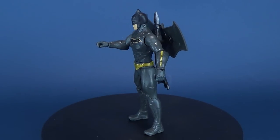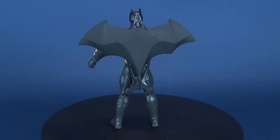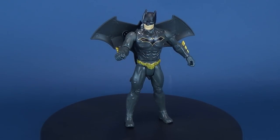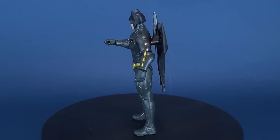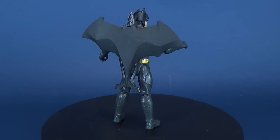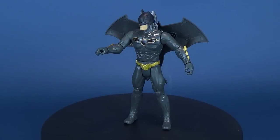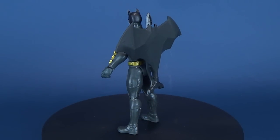For all the Batman figures in this line, I hope we start to see more villains. Up to the point of shooting this video all we've really gotten was Joker and Harley Quinn. There's a tease on the back of the packaging for a Batgirl, but I've yet to see her hit retail shelves. A big thank you to viewer Bill for making this review possible — stay tuned for more Batman Missions content, hit that subscribe button, and as always, thanks for watching!